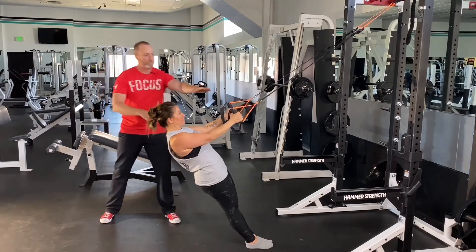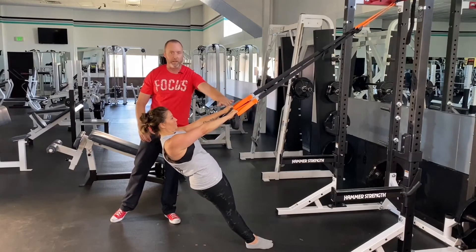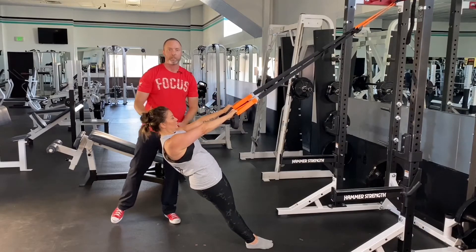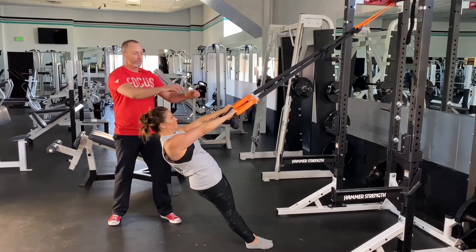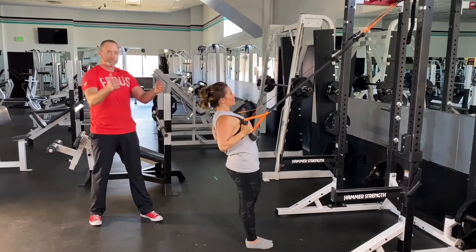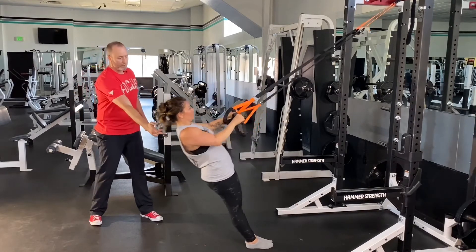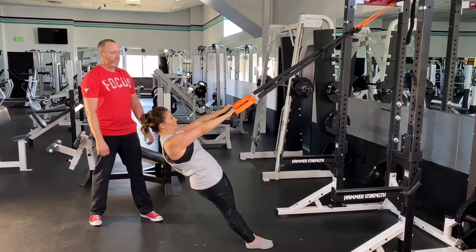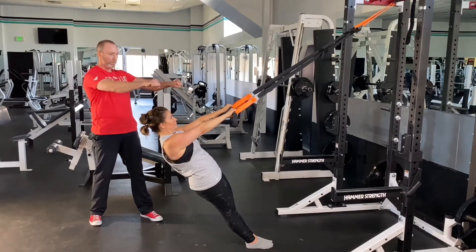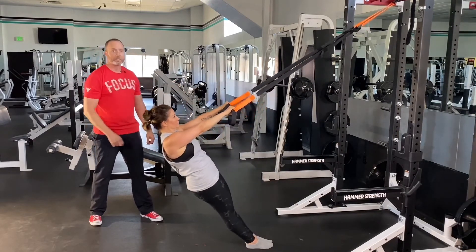As she pulls, in this position, it doesn't matter what her hands are going to do — it's whatever's going to make you feel strongest in your back. As she pulls, show us how the pull should finish. Her hands are going to go up and down. Straight vertical like that is going to allow her to row deeper and really tighten her lats. If she keeps them facing each other, she's not going to get her lats as tight as possible.